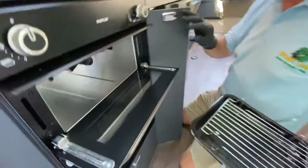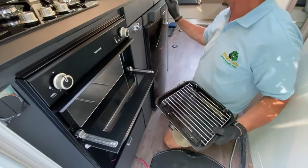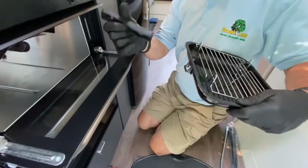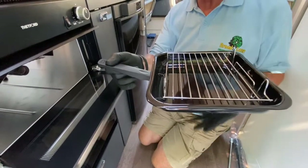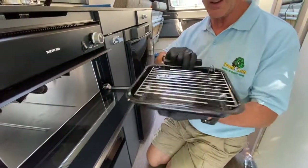There is a handle for the grill pan. Here's the handle — it comes in at 45 degrees and locks onto the grill pan itself. It's just removable to make it easier for cleaning and obviously for transportation.